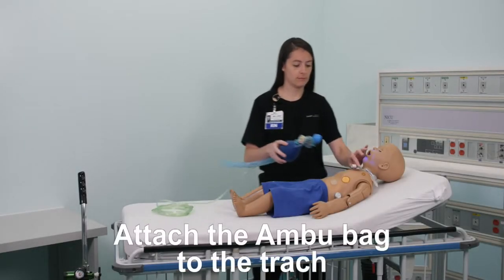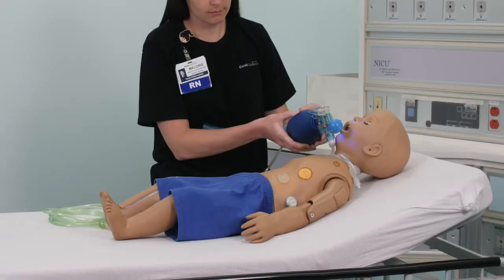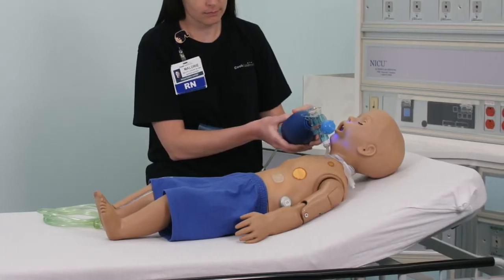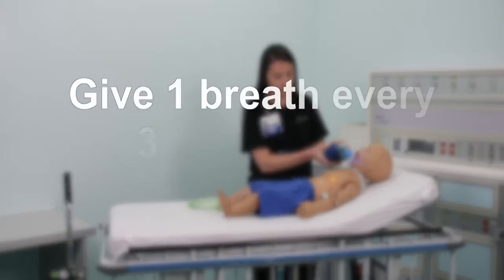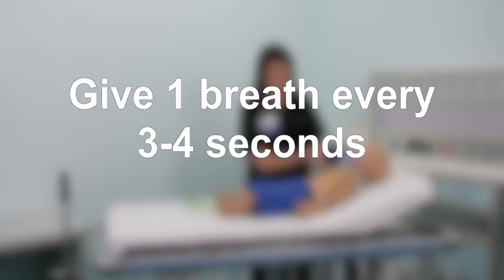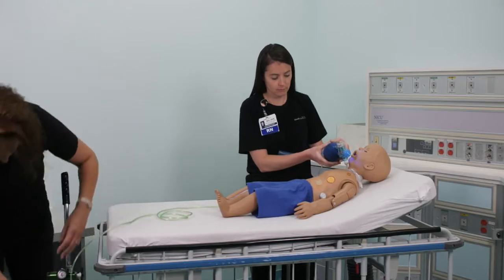Attach the ambu bag to the trach. Squeeze the bag until you see the chest rise. When breaths from the ambu bag make the chest rise, you know your child is getting enough air. Give one breath every three to four seconds. If you have a second person, ask them to attach the ambu bag tubing to the oxygen and turn the oxygen to the highest setting.